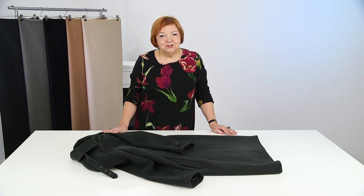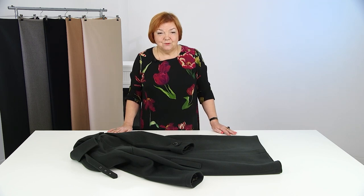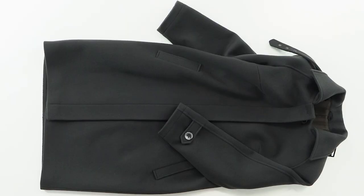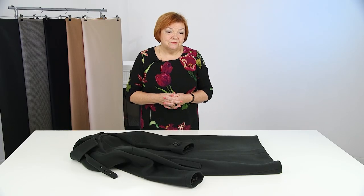Those days when a woman wore the same coat for many, many years are gone. We want to have something new all the time. Maybe a 100% cashmere coat is too expensive, so you can choose another kind of fabric — you can make it yourself or have a tailor make it for you. There are lots of videos available on our channel about outerwear clothing. We have videos on how to add an underlining, how to make hoods, stand collars, and more.